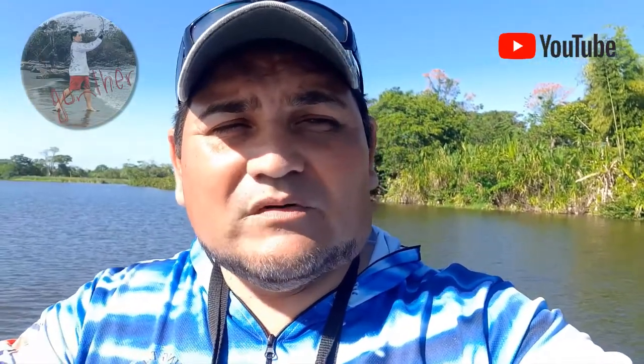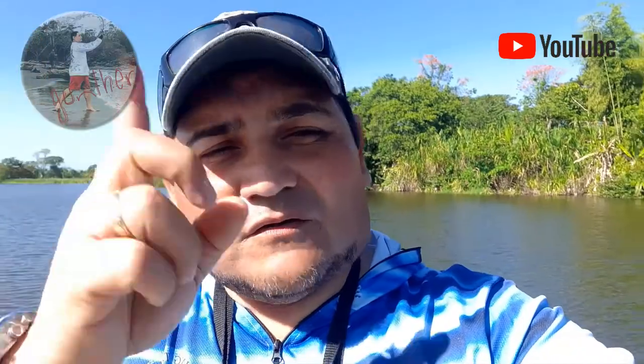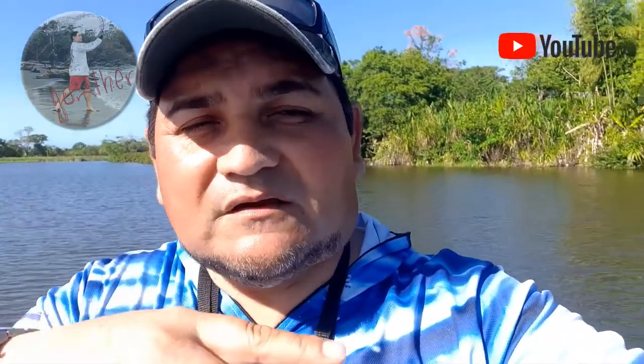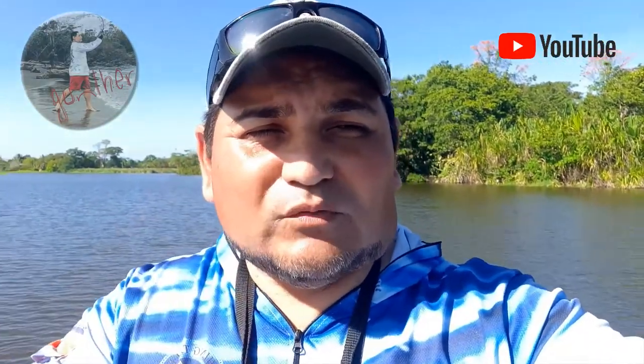Ayer tuve un invitado muy especial también, no les voy a decir ahorita, pero va a quedar en este mismo video. Finalizando este video vamos con lo que pasó ayer y con el invitado de ayer. Hoy es domingo, ayer fue sábado, y ayer la pasamos bien. No hubo mucha pesca, pero la pasamos bien, que es lo importante y que es lo que hemos hablado.